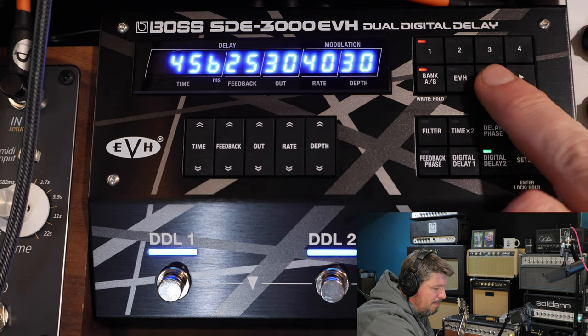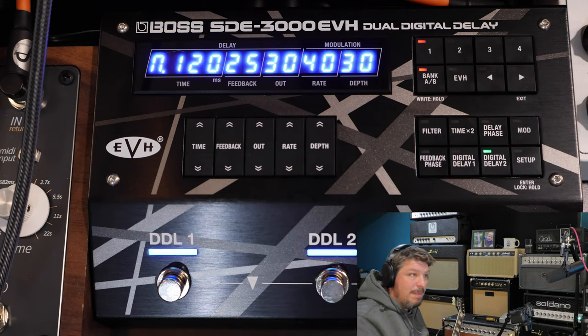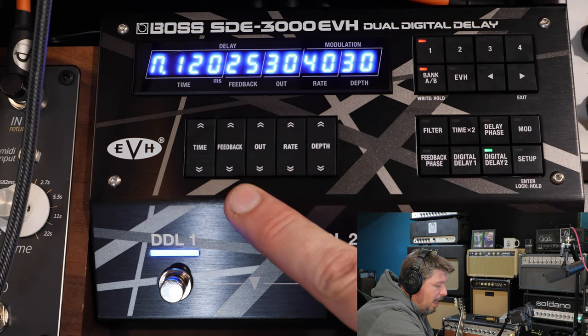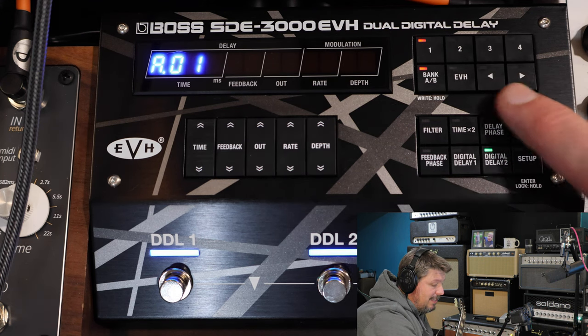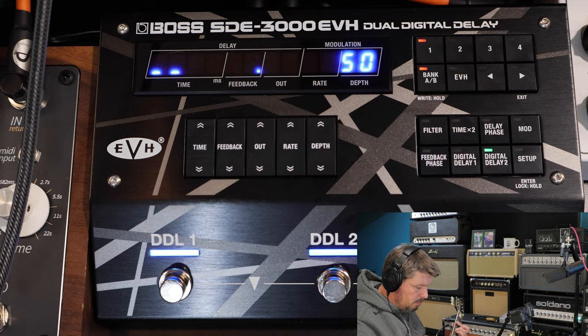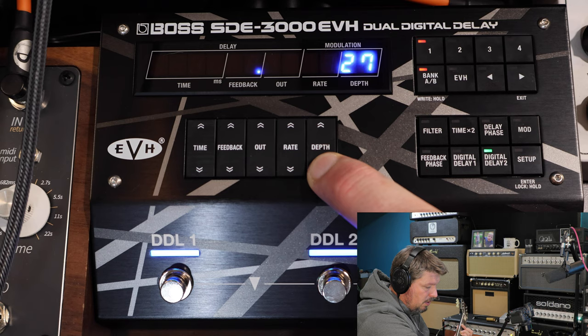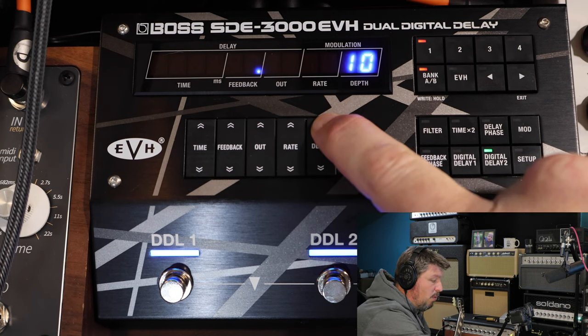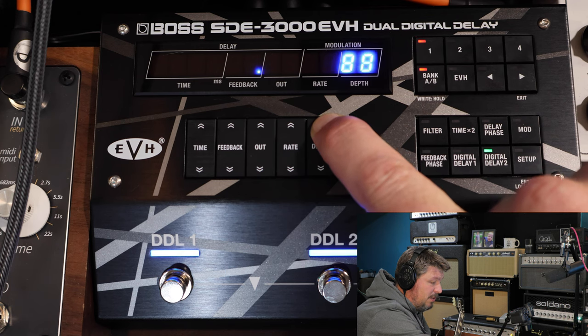When you first boot up the pedal, these left and right buttons scroll through views — milliseconds or beats per minute. If you're using a drum or click track at 128 BPM, you can just adjust the display or use tap tempo to set beats per minute. The preset is saved at R1, your very first one. You can also change your input level — 50 is about unity gain. You can drop the signal down if it's too hot, or pump it up for some extra gain as a boost.